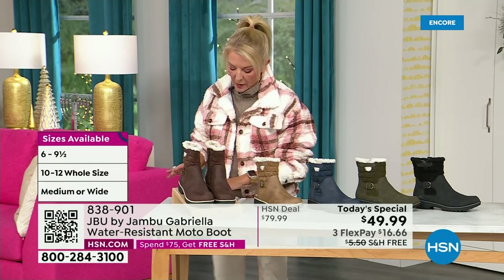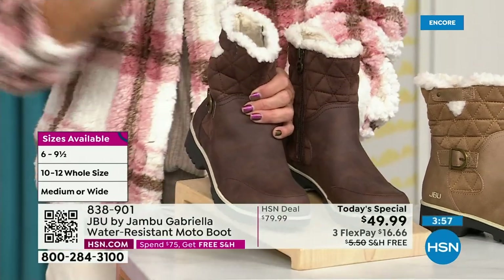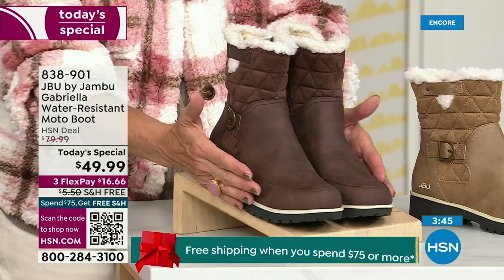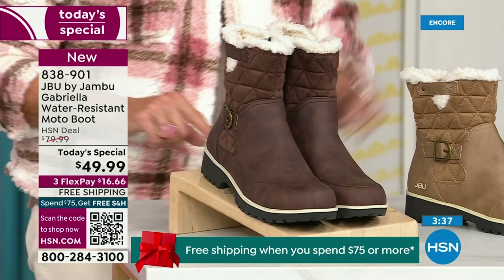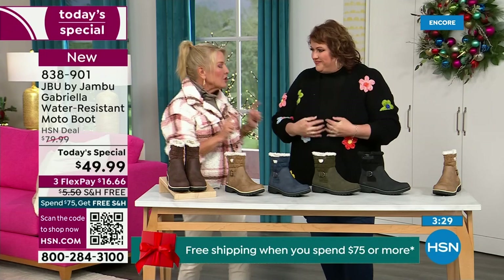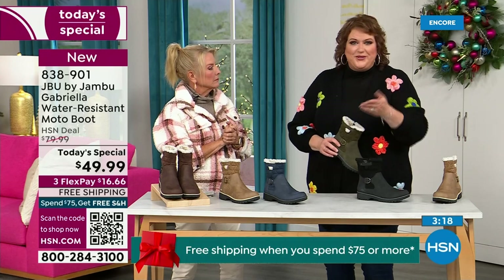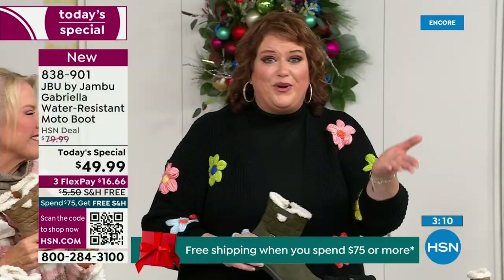Here are the sizings — I think it's really important. You have your choice of medium and wide circumference on the calf — that's a first, Laura. We sell a lot of boots here at HSN and we have never given you an option for the circumference on the top. Then we have medium and wide on the footbed. Your size starts at six, then six and a half, whole half sizes up to 10, then size 11 and even size 12. And the brown, olive, and navy are 100% exclusive to us. You cannot find the Gabriella anywhere else but here today.